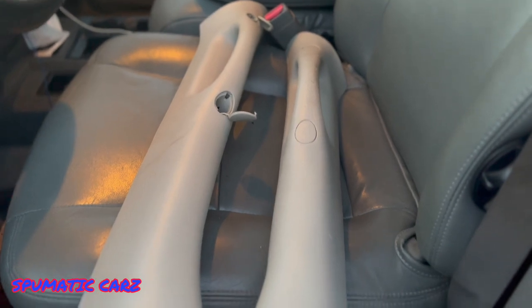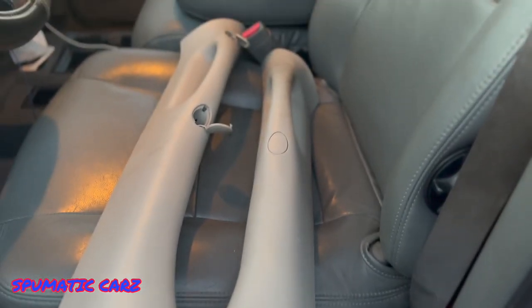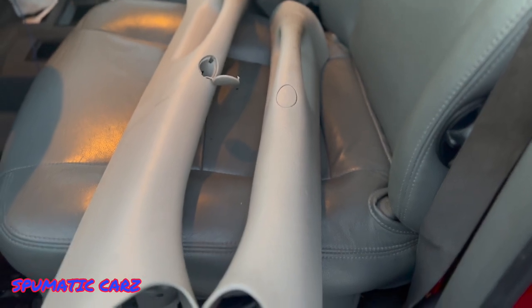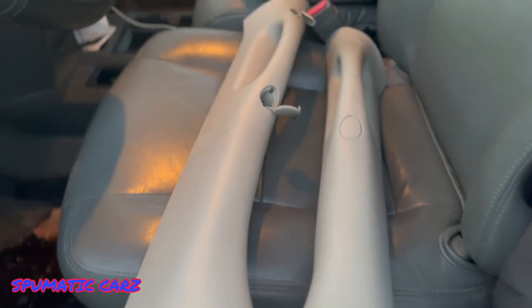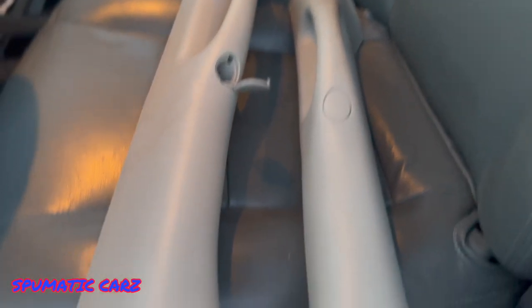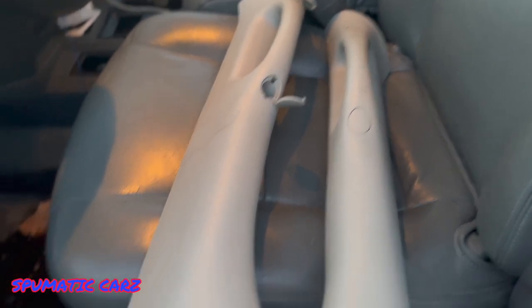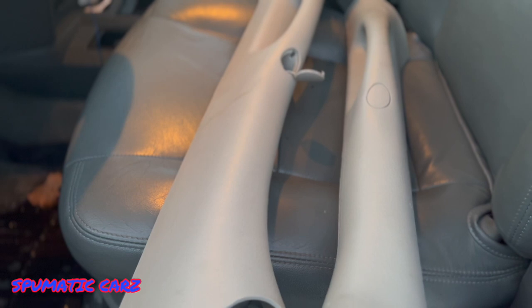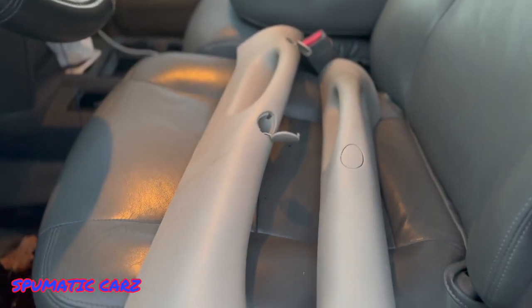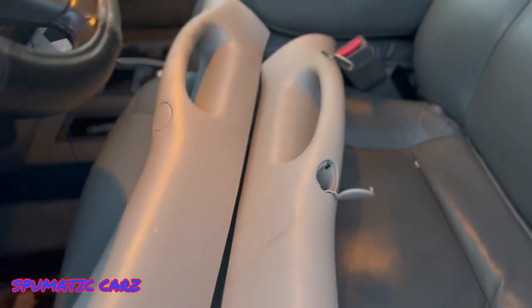We got a problem. Looks like I got sent the driver side instead of the passenger side — I got sent the passenger side instead of the driver side. So I'm gonna have to send this one back and order another one. That sucks. That's the hard part of fixing cars.